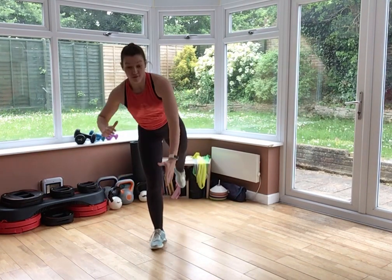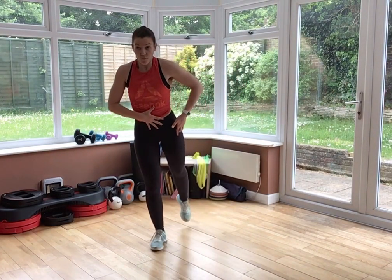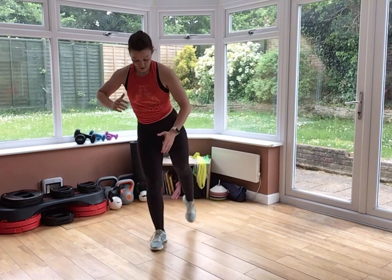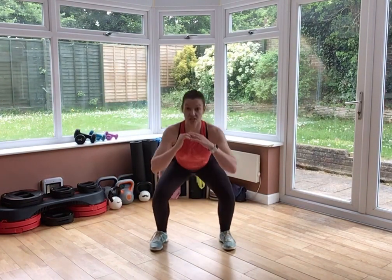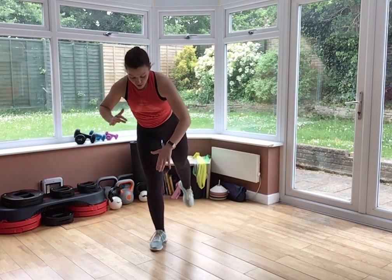Two more moves for the lower body. Squat, single-leg deadlift — right leg lifts. Here we go. Quick squat, then square your hips and shoulders. Brace your belly, hinge forward at your hip, and rise. You want to feel a little stretch into your hamstrings, then squeeze your bum as you come up. Think about control for that deadlift, using not just your legs but also your core and your lower back.